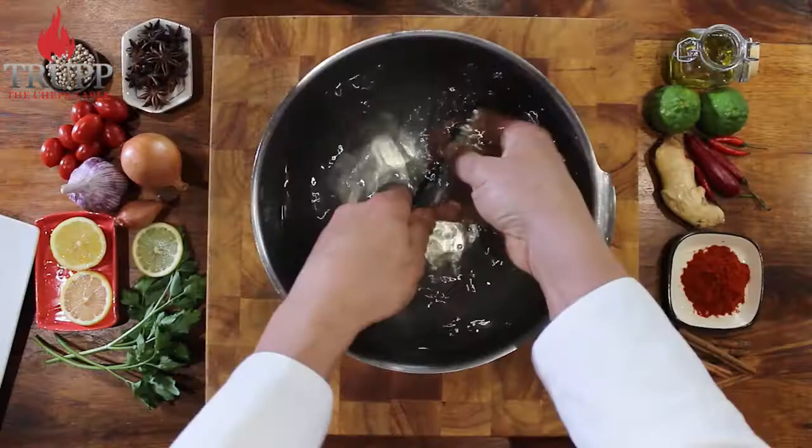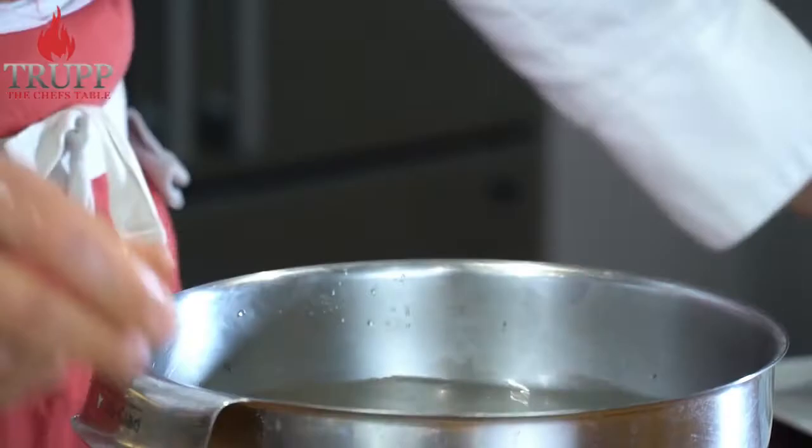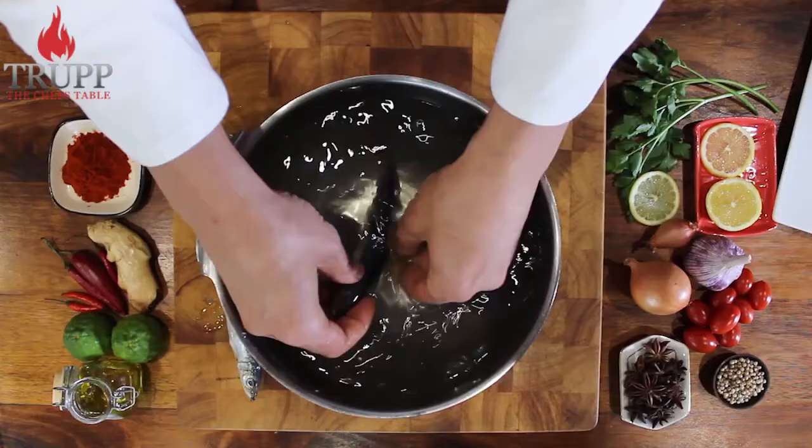You just sort of wipe the scales off in some running water, or in a bowl like I have here. Just wipe them off — they come off really easily.